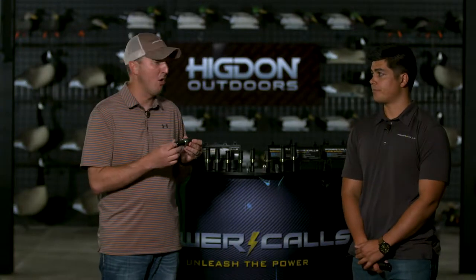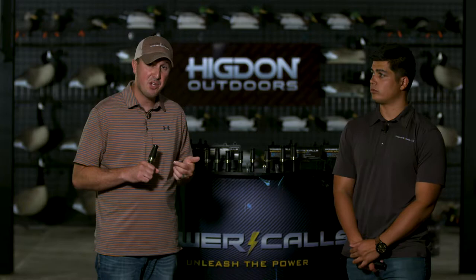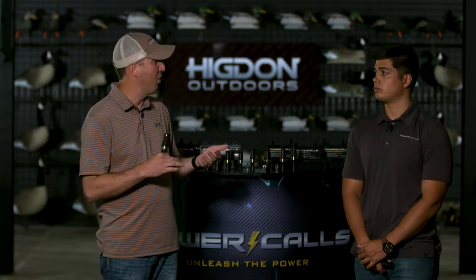This particular goose call we have here is what we call our Wavelength. We have it in acrylic, ATI acrylic and titanium, and also carbon fiber and titanium. This call is a little longer, with a little bit longer insert and a little narrower exhaust. You can get a little deeper tones — this is a great contest call, really just a general all-purpose call.